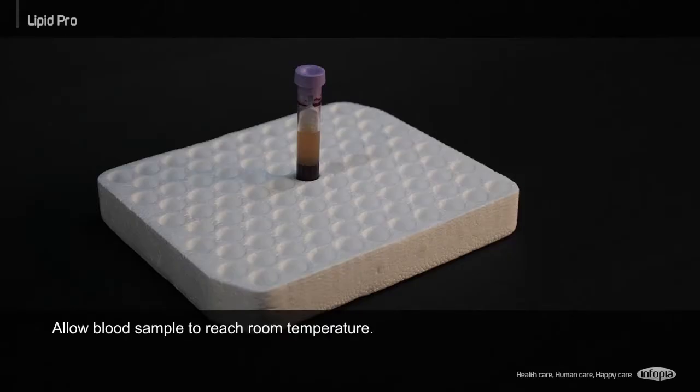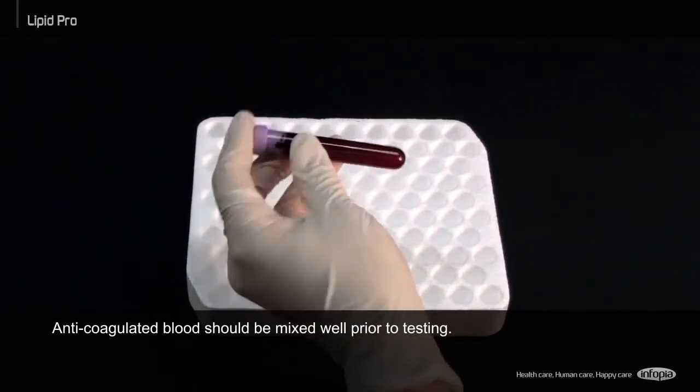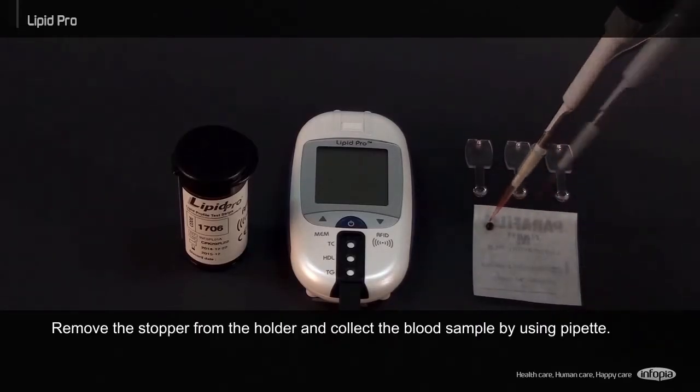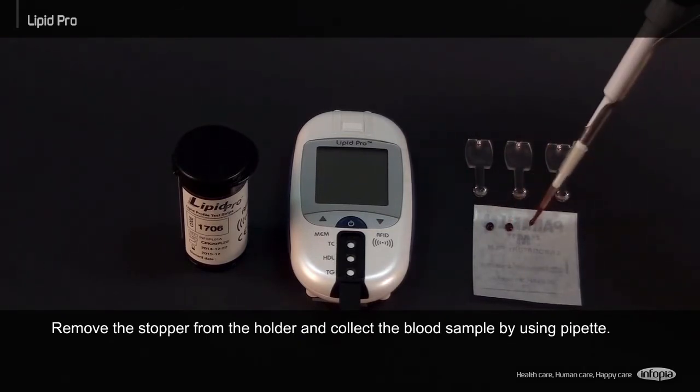Allow blood sample to reach room temperature. Anticoagulated blood should be mixed well prior to testing. Remove the stopper from the holder and collect the blood sample by using a pipette.